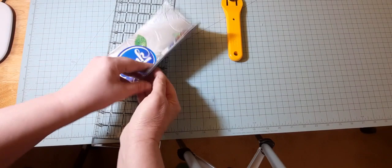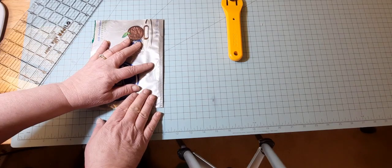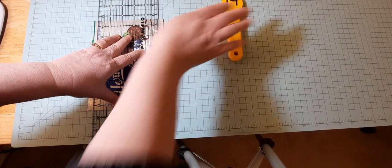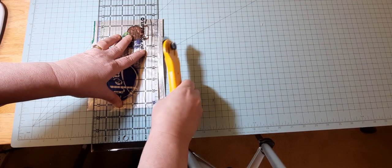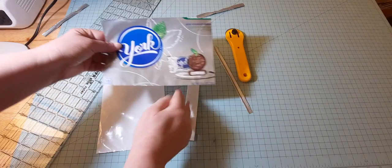This bottom has this fold here for the depth of the bag — just go ahead and line that up. You just want to make sure that you're getting that sealed piece off. And so here we have our two pieces.